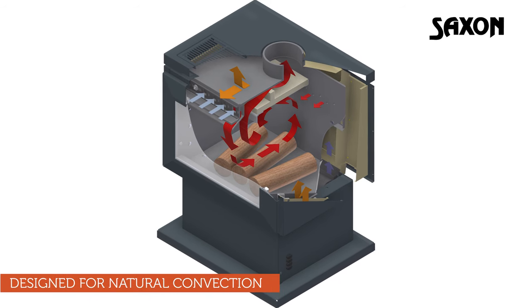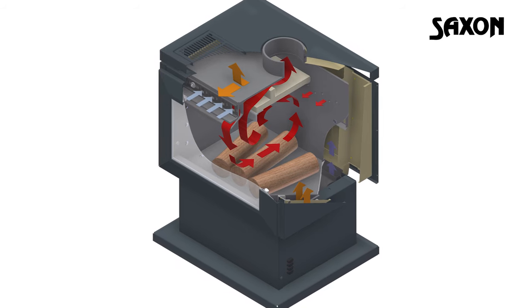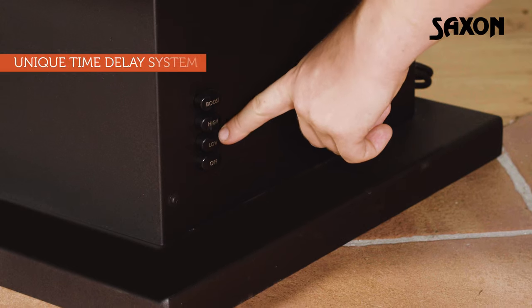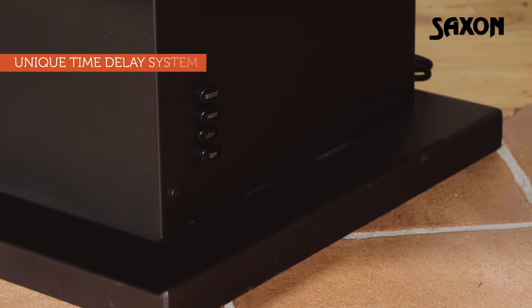With Saxon heaters boasting a natural convection design, warm air naturally circulates throughout the home without the fan needing to be on. For more personalised control, use the unique time delay system for optimum comfort and control.